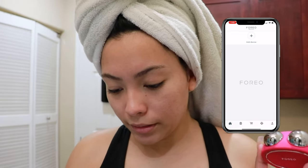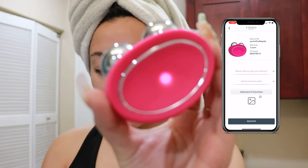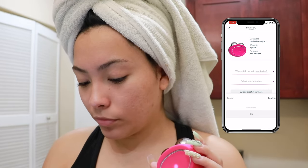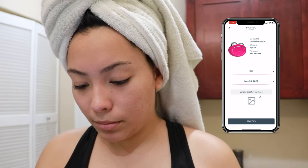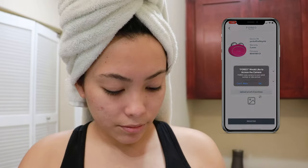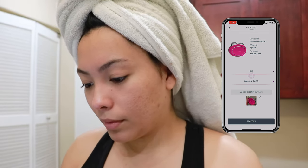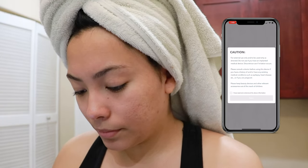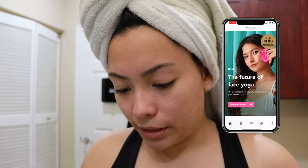The app you need to download is 'Foreo Sweden.' We're going to connect the device — Bear series — and it says press for five seconds. The device is blinking and there it goes, it showed up. It asks where you got your device — I'd say it's a gift — and a purchase date. I don't remember, so I'll upload proof of purchase. Then you just follow along the steps to register, and there you go — we are in the treatment section.